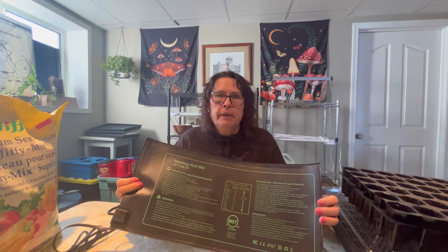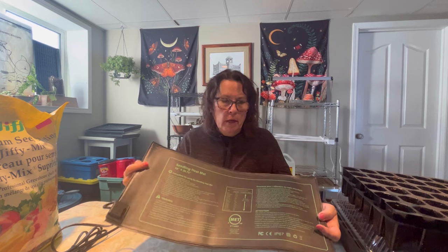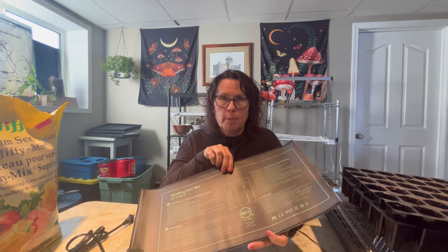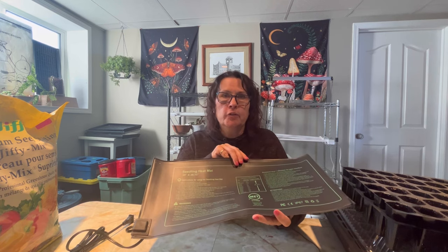For things like lettuces, spinach, leeks, and onions — those are the cool soil loving seeds that don't really need heated soil to germinate. I wouldn't recommend using a seed heating mat for those kinds of seeds. But if you are starting your seeds in a very cool spot like a garage or a basement, you could still benefit from using this mat — even for those cool-soil seeds if you have a really cool environment.